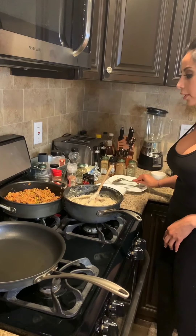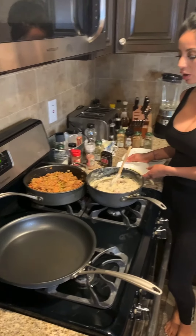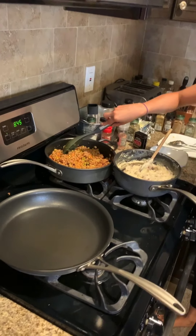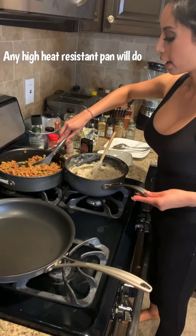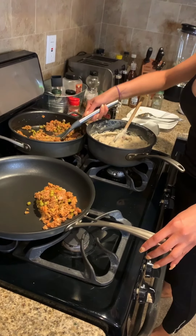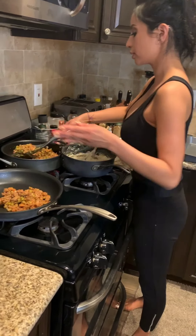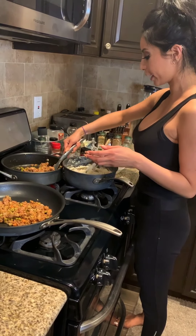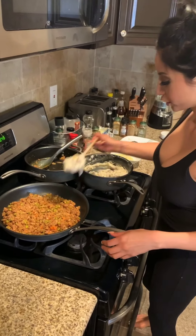We're going to broil it so we can get this nice and golden and melted — everything is pretty much cooked, now we just have to assemble. You can use a 9x8 baking dish or one of those square ones, but we're using this today. Make sure your pots and pans are heat resistant so you can put them in the oven, otherwise just use a tin foil pan. Add the yummy potatoes on top — try not to make a mess.